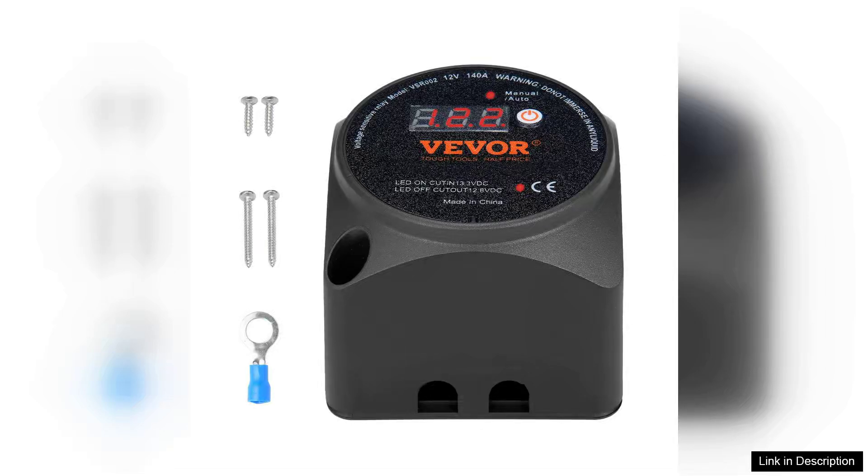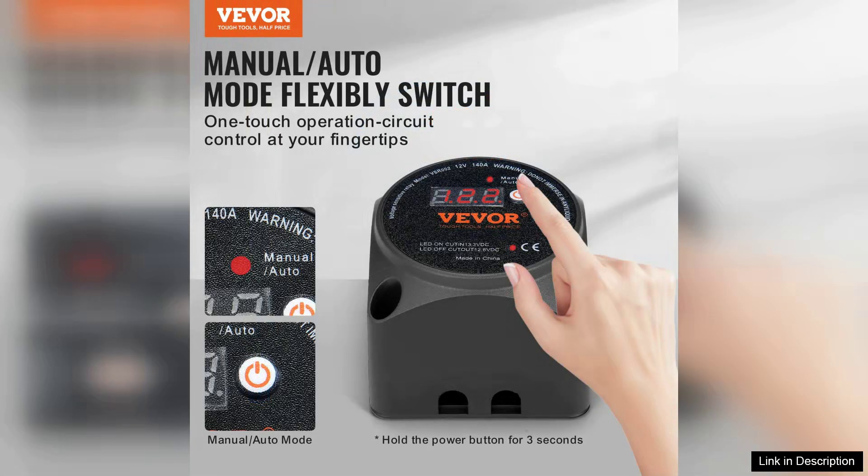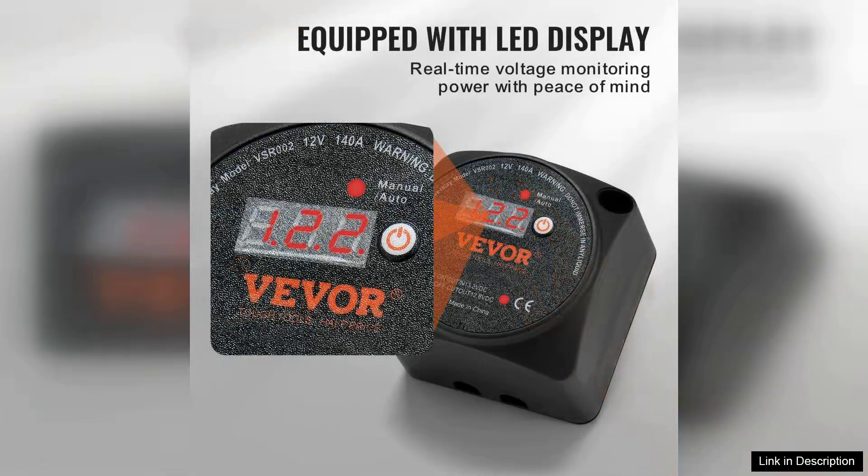The VEVA Dual Battery Isolator Kit is a game changer for anyone looking to enhance their vehicle's electrical system, especially for those with multiple batteries for demanding applications like RVs, boats, or off-road vehicles. This kit boasts a robust 140-ohm capacity, ensuring it can handle substantial power loads while maintaining reliability.